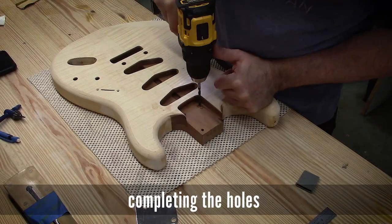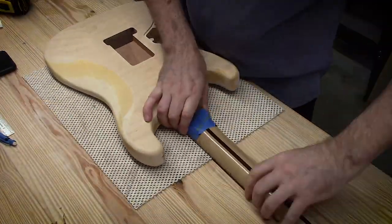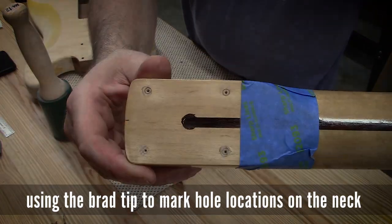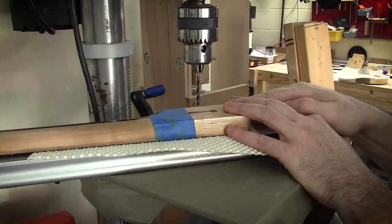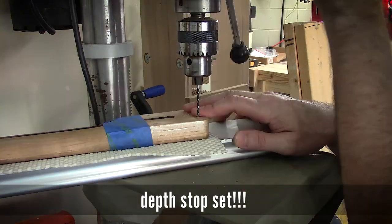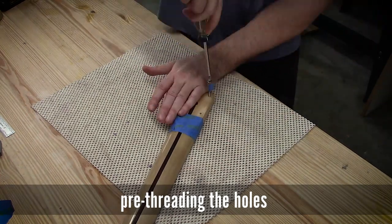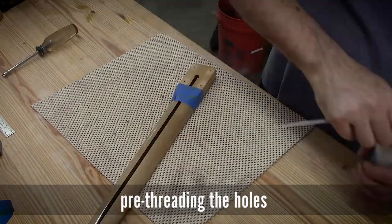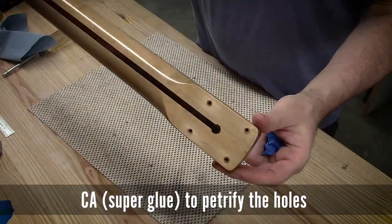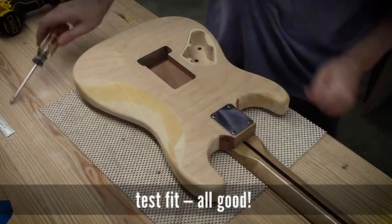Now I'm cleaning up the hole, opening it up on the pocket side, and test fitting the neck. Here I'm using the brad tip of the bit to mark where the holes need to be drilled in the neck. Again, a depth stop is set so I don't drill through the fingerboard — yes, that could happen. Pre-threading using some of the neck screws, and some super glue to help petrify the holes and make the wood really hard. Quick assembly — it's looking good.